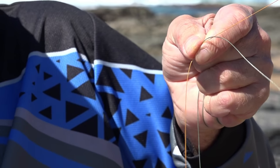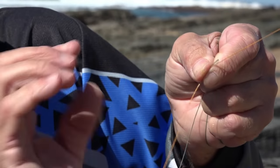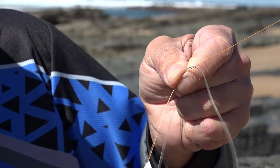Continue that pattern all the way through — you want to do it 20 to 25 times. Once you've done it 25 times, just pinch the knot with your fingers to keep tension so nothing unwraps.